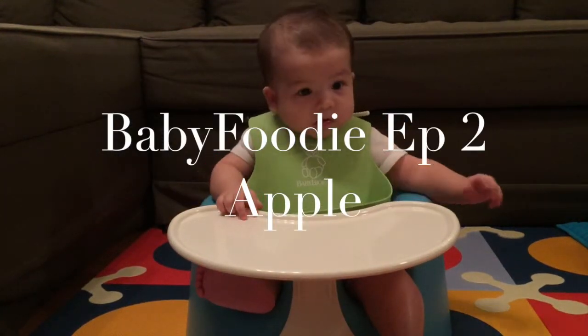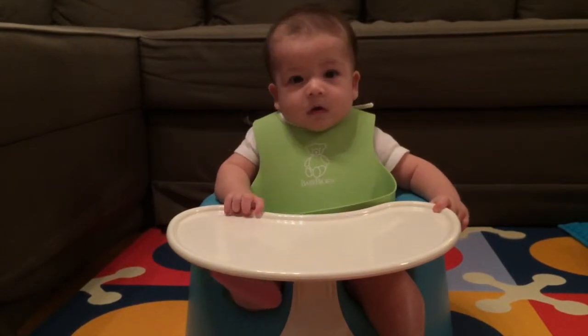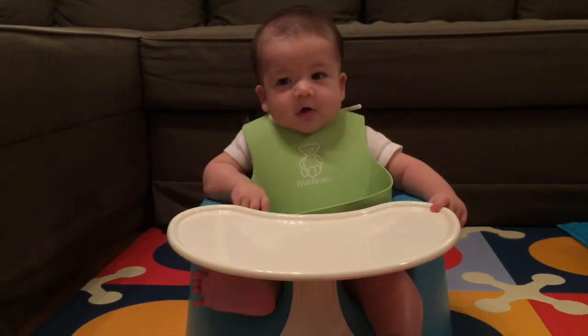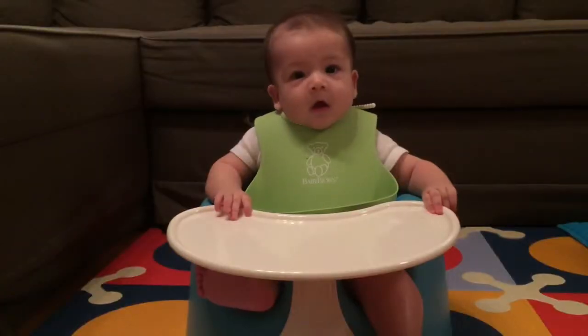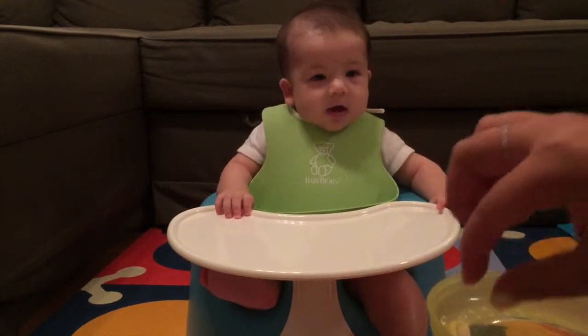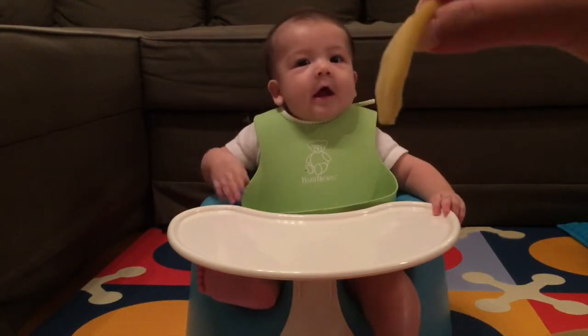Hello everybody! Last week, Mr. Lulu started his solids and we started with mashed sweet potatoes with breast milk. This week he's going to try some apples. For today we've prepared them in two different ways, so the first type we have baked with a little bit of water.